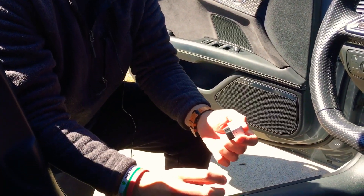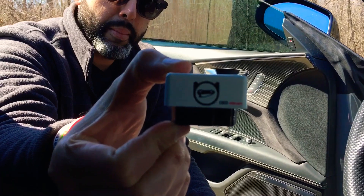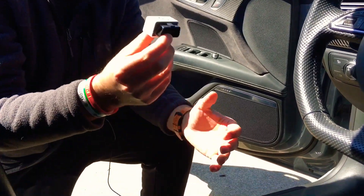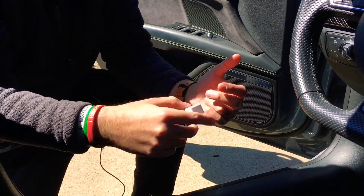Hey guys, welcome back to the channel. Today we're doing something totally different — we don't have a BMW. We're going to be using Sal's R7 to code a bunch of features. To code Audis and Volkswagens, you need an OBD11 reader. It comes from different websites and I'll put the link below. You need this device, a pro activation code, and credits to code the car with.